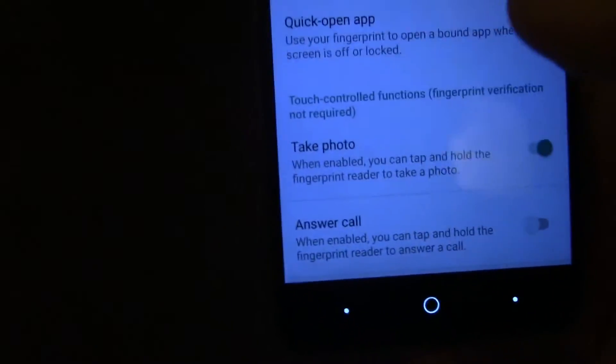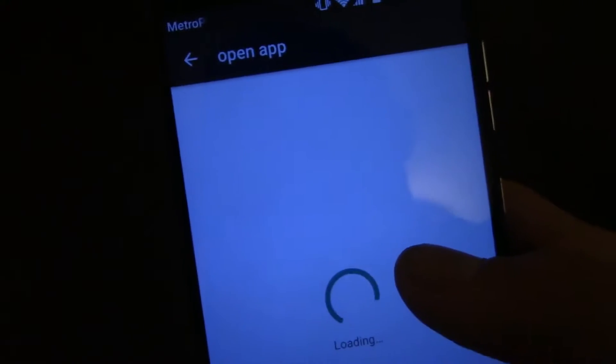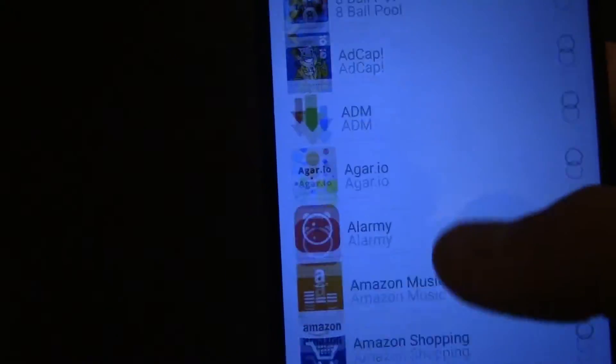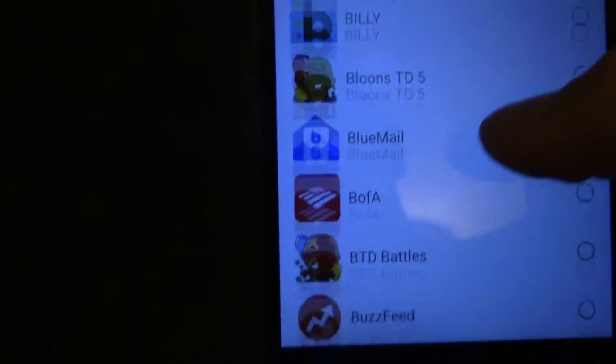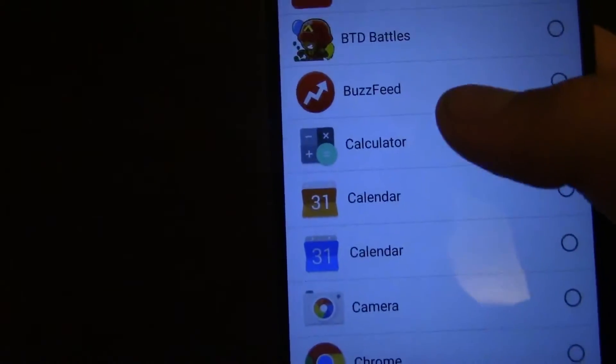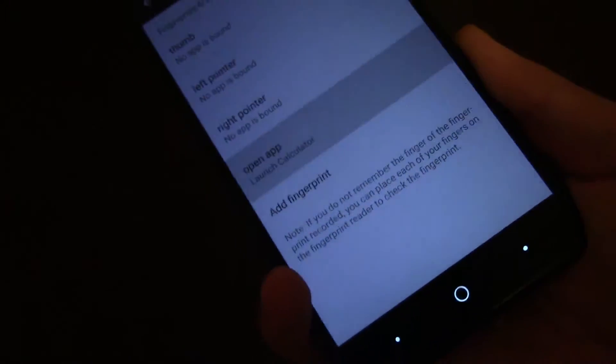We're going to go back and go to Quick Open App. We're going to do the opening app option. Let's say you want it so you can use it in class — we're going to do Calculator. You can launch Calculator with your middle finger. So I'm just going to swipe this away. It's set.